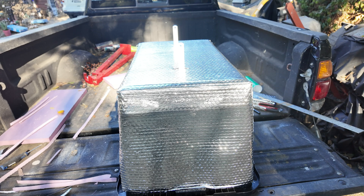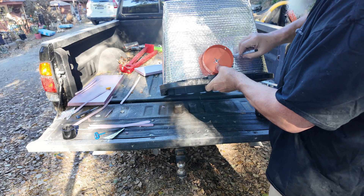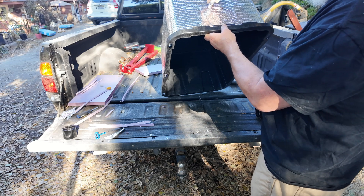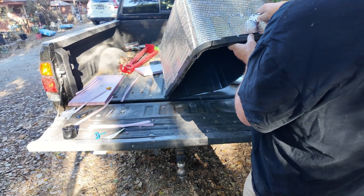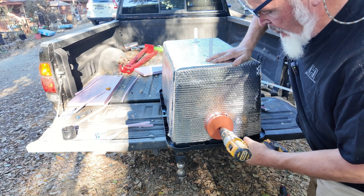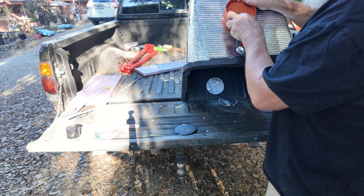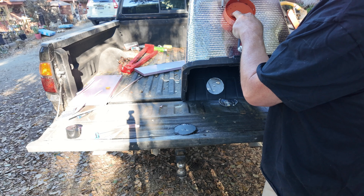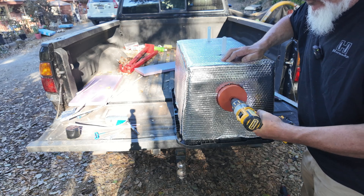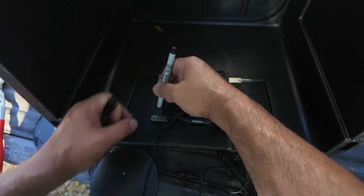Now it's all about getting the holes cut for the fans. One fan goes low — that's the intake, since air closer to the ground will be a little cooler. I'm cutting the Mylar insulation first, then cutting through the plastic tote to mount the fan. There's the first hole. Now the second hole goes up on the upper edge — this is the exhaust, where warm air naturally rises and gets ejected from the tote while we're charging.